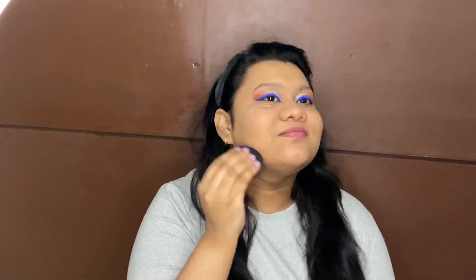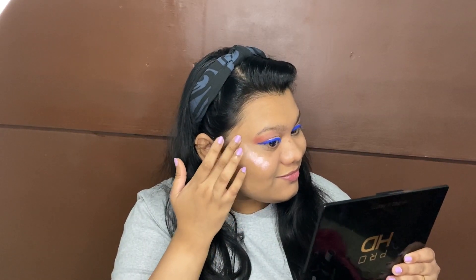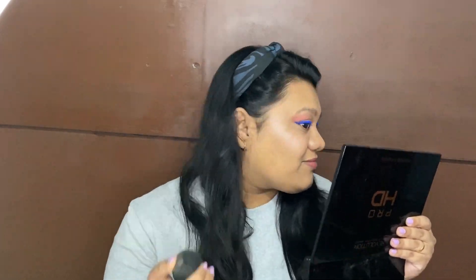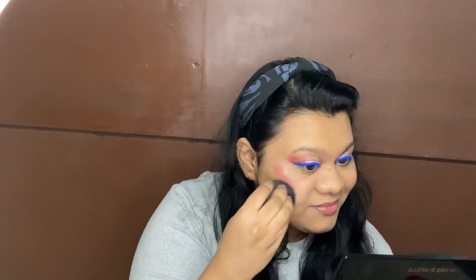Moving on to the concealer, I'm using the PAC and the Maybelline Fit Me concealer. If you want to know why I'm using two different concealers, I'll leave my previous video in the eye button — I've given detailed information there. After that, blending everything in with my beauty blender. I'm using a liquid highlighter by Wet and Wild and blending it in with my beauty blender. Now I'm using the stick blush by Sugar in the shade Mauve Marvel and blending that in with my beauty blender.